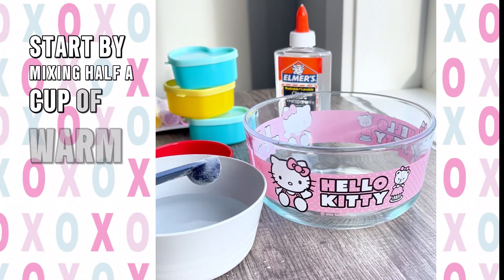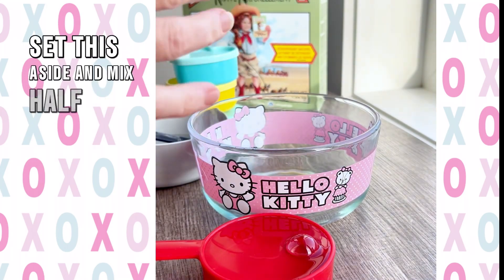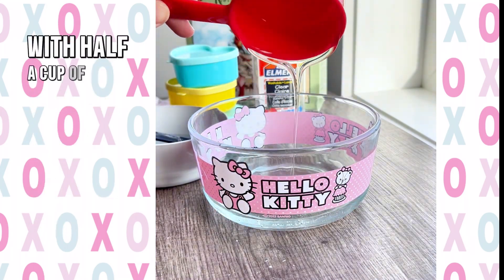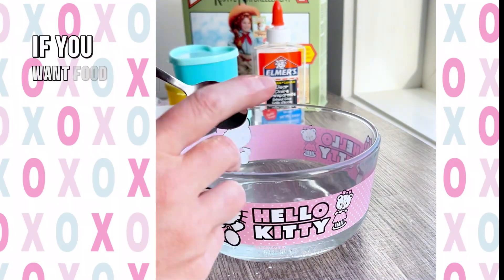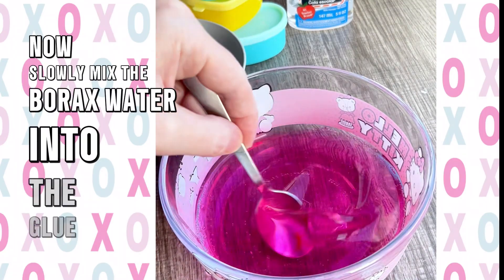Start by mixing half a cup of warm water with half a teaspoon of borax. Set this aside and mix half a cup of clear glue with half a cup of warm water. If you want food coloring you can add it here. Now slowly mix the borax water into the glue water.